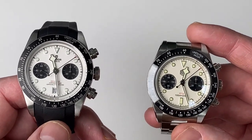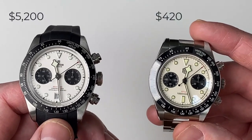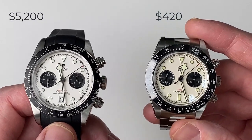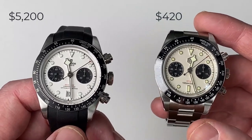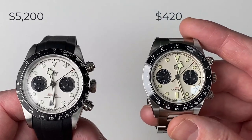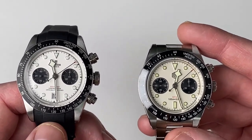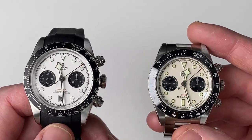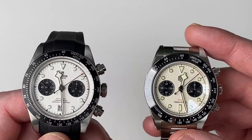Let's have a look at the price point, and obviously there's a massive difference here. The price of the Tudor Black Bay Chrono is approximately 5,000 to 5,200 euros, dollars, or pounds slightly less. And the price for the San Martin is 420 euros, dollars, or pounds slightly less. So the San Martin costs approximately a tenth of what the Tudor costs — a huge, huge difference in pricing.